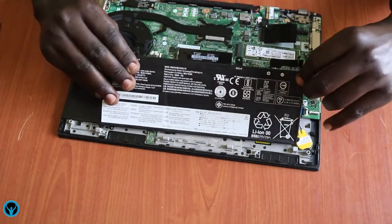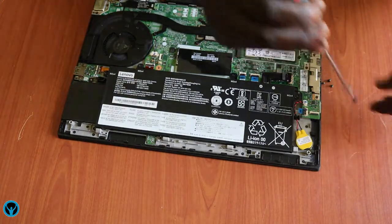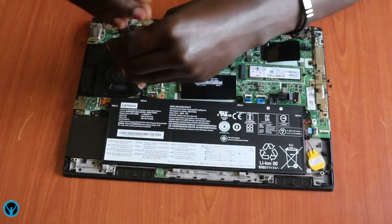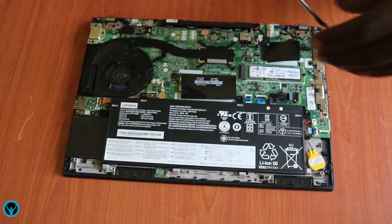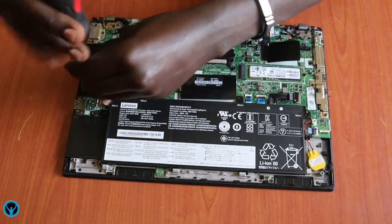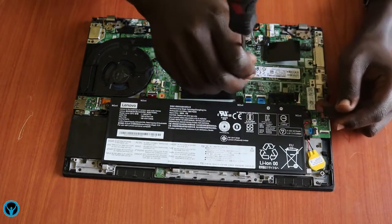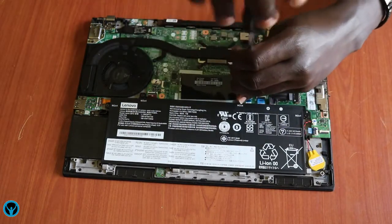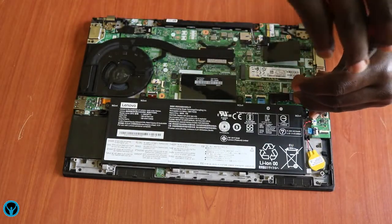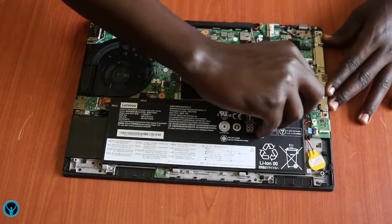After reconnecting the fan, we get our battery and fix it back from this angle gently until it sits very well. Then we get the four locking screws back: screw number one, screw number two, screw number three, and screw number four. Once done, we connect back the power from the battery to its connection point.